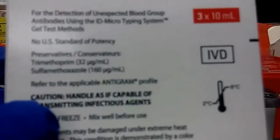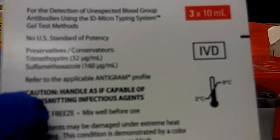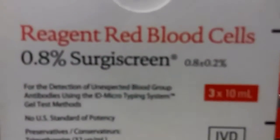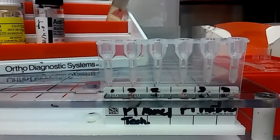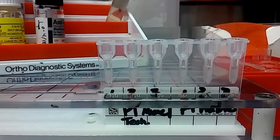The cells we're going to be using are the Surges Screen, and there are three bottles for one, two, and three. They each have different antigens to help figure out the antibodies. This will catch most antibodies, but there are specific examples that it won't always get. These are a screening test, so from here you would do the workup to figure out each specific antibody.